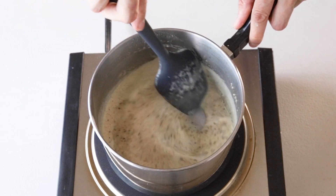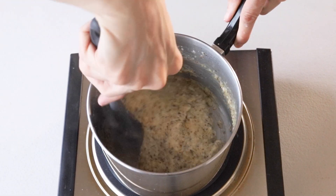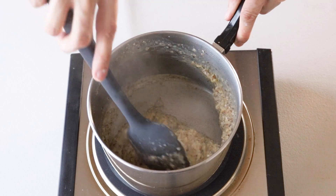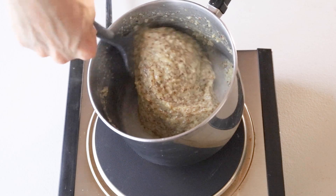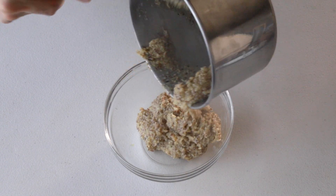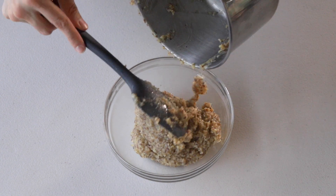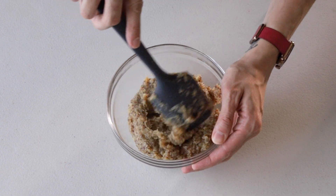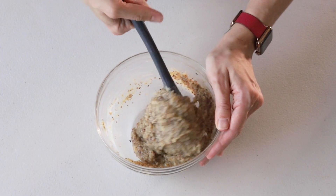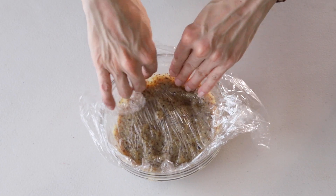Make sure to scrape the sides and bottom of the pan very well while you cook it. The custard is going to start to get thick — it's going to look lumpy for a while and then it's just going to come together and be thick like a cream and smooth. At this point, remove it from the heat, add the vanilla extract and unsalted butter, and stir to combine. Then cover the custard with plastic wrap placed right on the surface so it doesn't form a skin as it cools down. Place it in the fridge to cool completely.